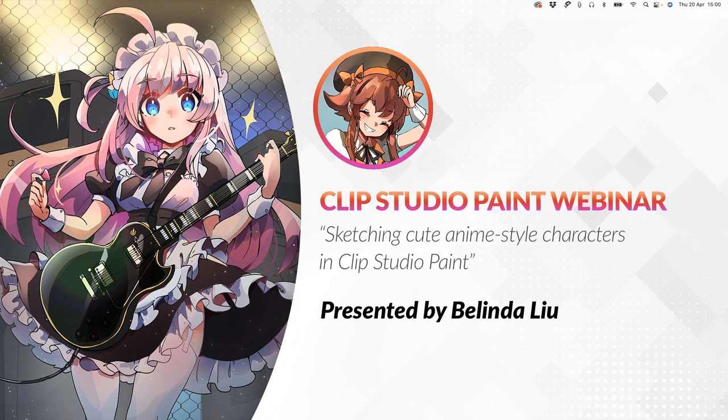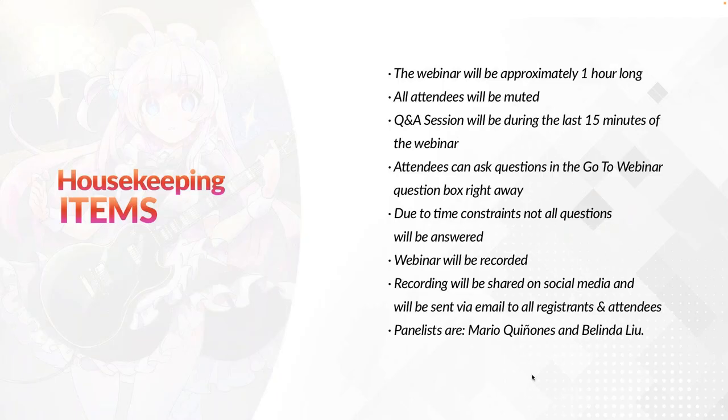Hi everyone, thank you so much for joining us today. Today's webinar will be about sketching cute anime-style characters in Clip Studio Paint, presented by Belinda Liu. Before we begin the webinar, there are some housekeeping items we'd like to go through. The webinar will be approximately one hour long.